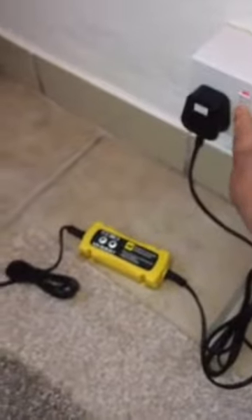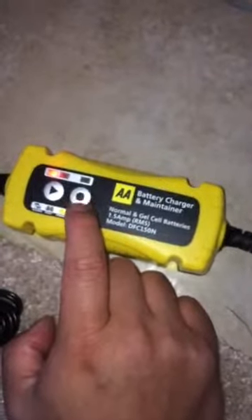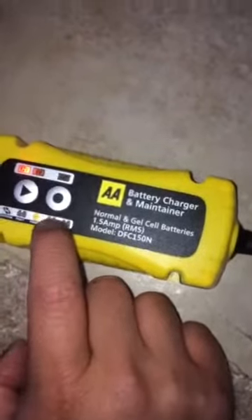Next thing is just to plug it in, switch it on, and this will light up. It's done it automatically - it's set to 12 volts now because it's a 12 volt battery. What we need to do is press this to start - it's important to press start because it's got power there but it's not charging yet.